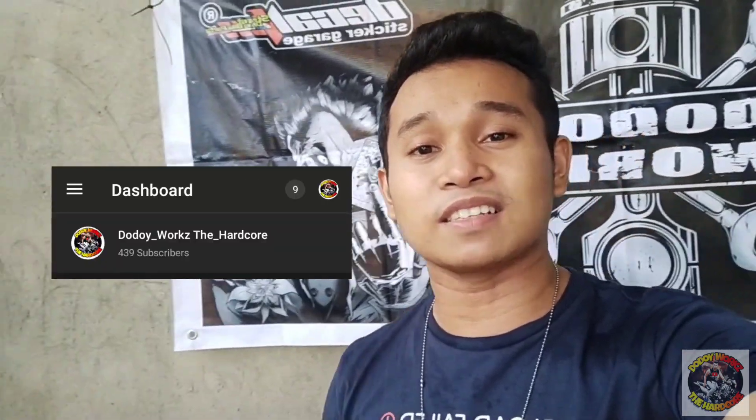So, yun mga ka-hardcore, natapos na. Natapos na natin i-repaint o i-paint yung kadena ng ating motor. Kung may gusto kayong sabihin, please comment down below. And please support my channel. Yung hindi pa naka-subscribe sa akin, please like and subscribe. Thank you sa lahat na nag-stay sa akin. Salamat kasi naging nasa 400 subscriber pataas na tayo. Maraming salamat sa pagsubaybay sa aking mga videos. Maraming salamat and God bless.